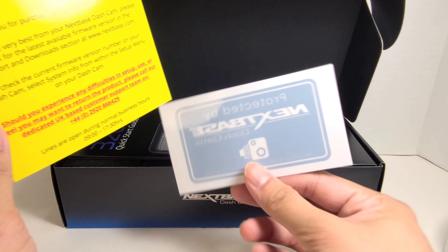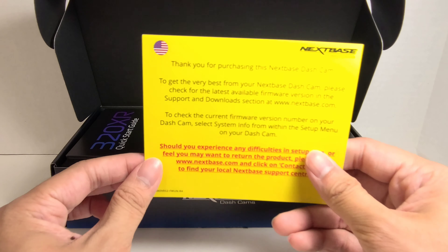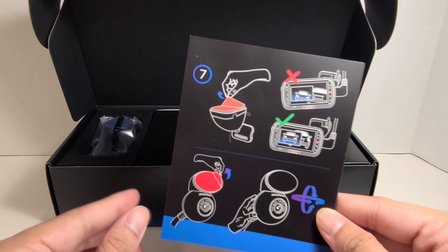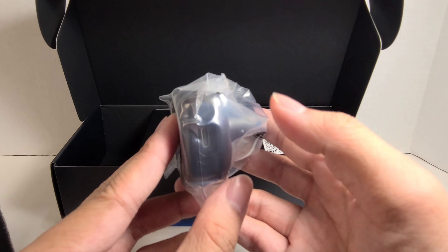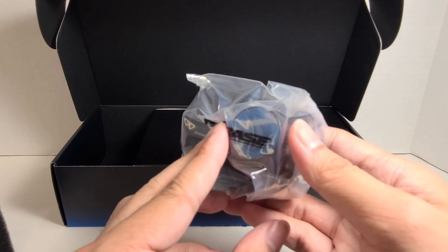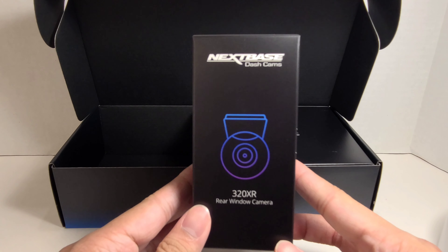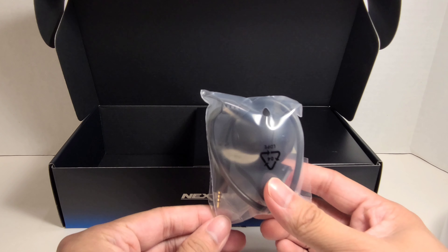Let's open the box. Here we have some papers, a sticker, and a thank you note which has some information on it. Then we have the quick start guide. Here is the front camera — it looks pretty cool and nice. And here is the rear window camera, which comes with the mount already attached.